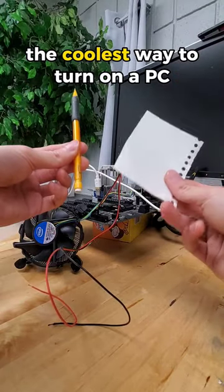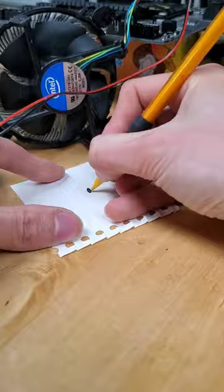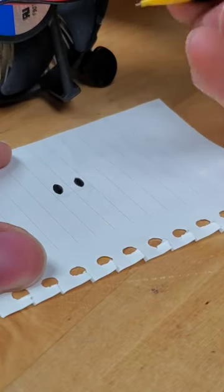Here's a fun way to turn on a PC with a piece of paper and a pencil. To set things up, you'll want to start by drawing a filled-in shape. In this case I chose an oval, and then you'll want to copy that shape right next to it and fill that one in as well.